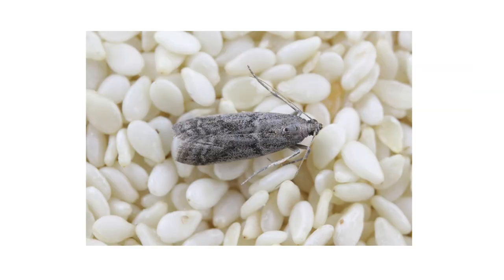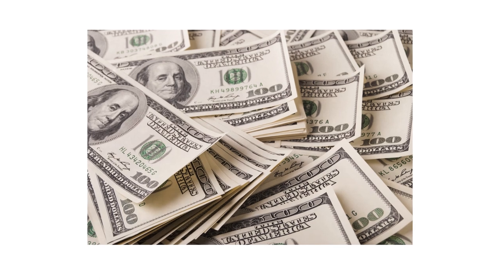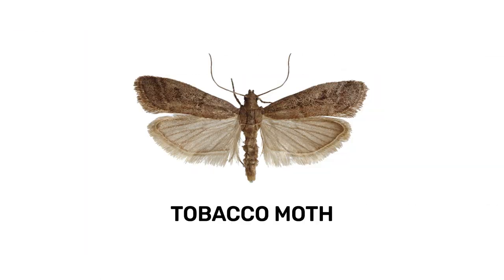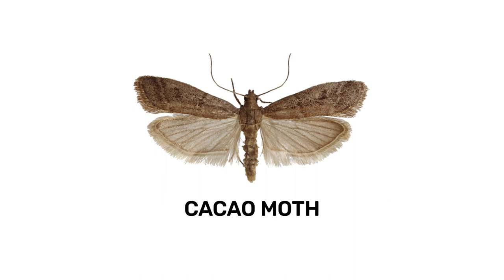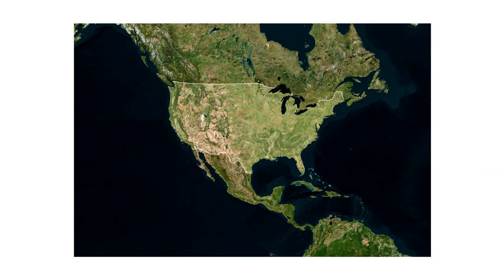The first thing you should do in any pest control plan is identify what exactly you're dealing with. Careless identification can lead to wrong treatment methods, costing you time and money. Tobacco moths, also known as cacao moths or warehouse moths, are common stored product pests with worldwide distribution.